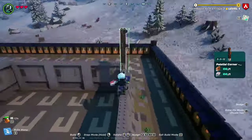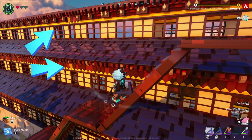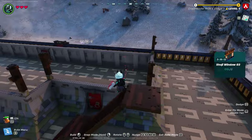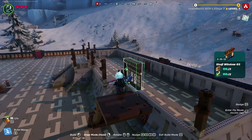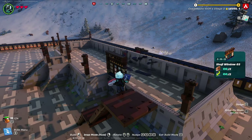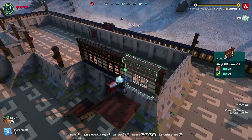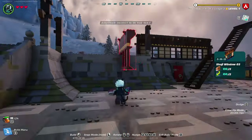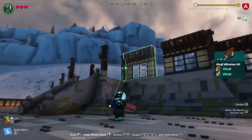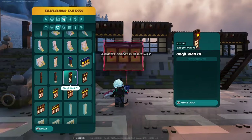You also have options for the walls — the two walls look different. The windows used in this video are the same ones used on the survival server. Start building walls from the outside in so any extra space in the center can be filled evenly on both sides. Shoji wall number one is used here and looks great.